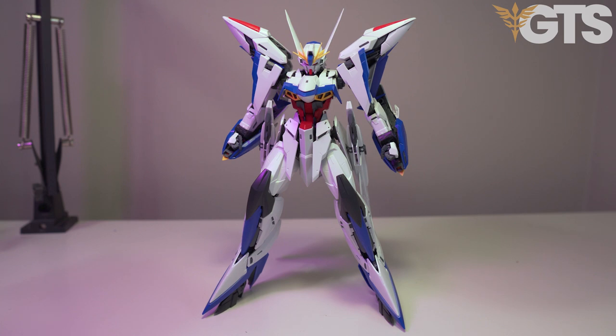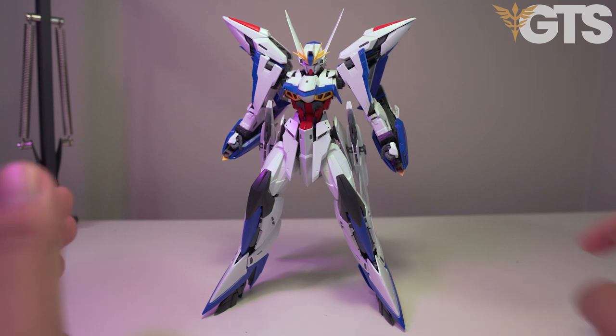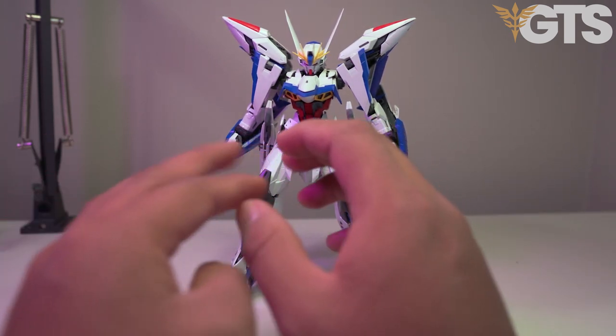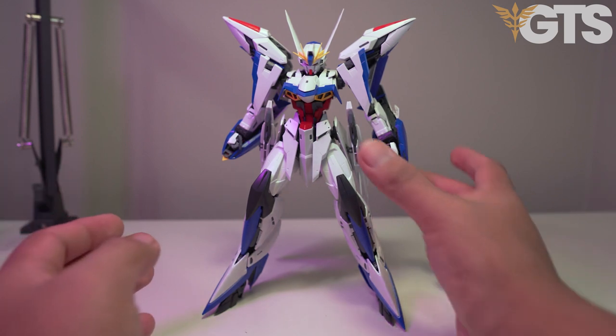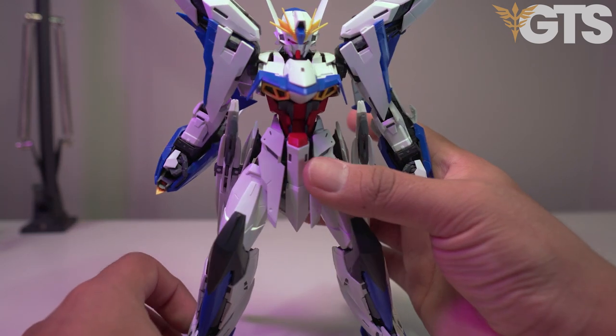Hey guys, it's Master Great Jess, and I have with me today the MVF X08 Eclipse Gundam brought to you by Plamod in all of its glory, finally built. Let me just start off by saying how much I love this kit. I think it is a very cool design, a very fresh design. We have it here, all built 100 percent, and it looks amazing.